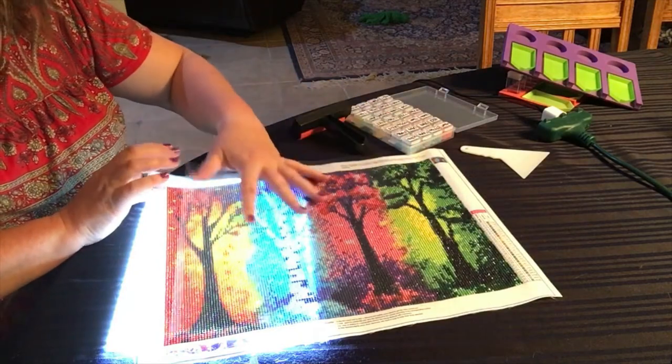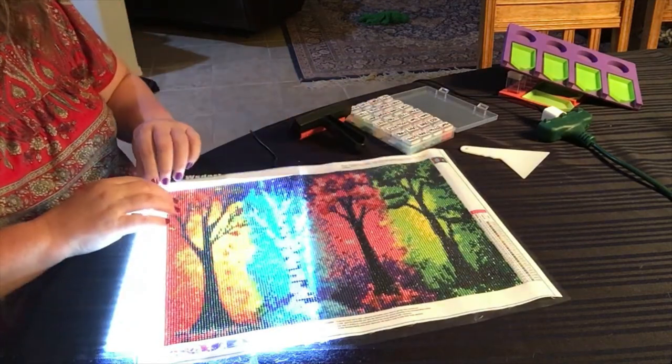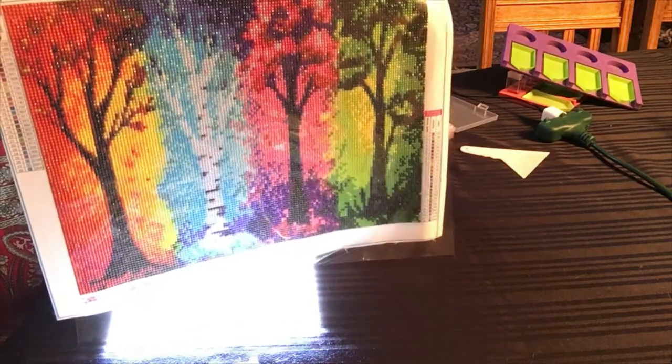And that's it — I have completed it. You just look and make sure there are no holes that are unfilled. You can see I still have the plastic on it, so I'm going to turn off the light and move it out of the way for a moment.